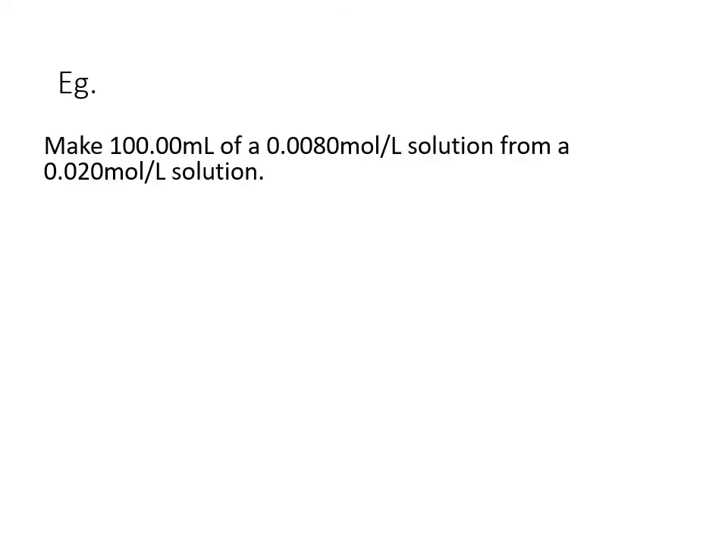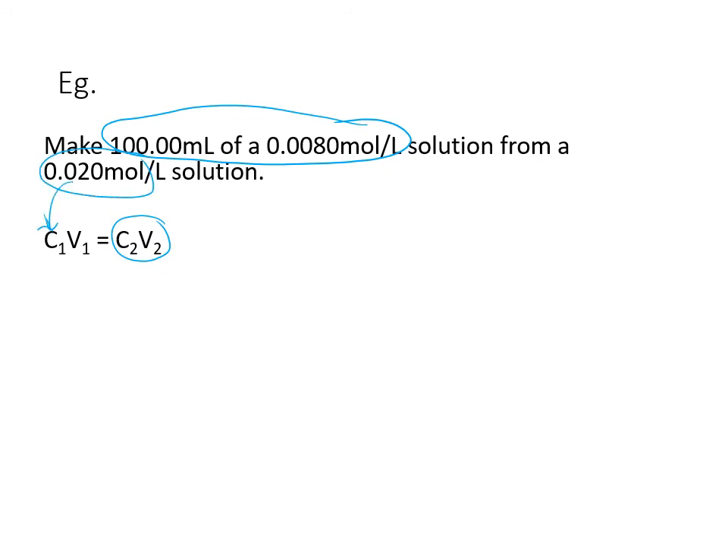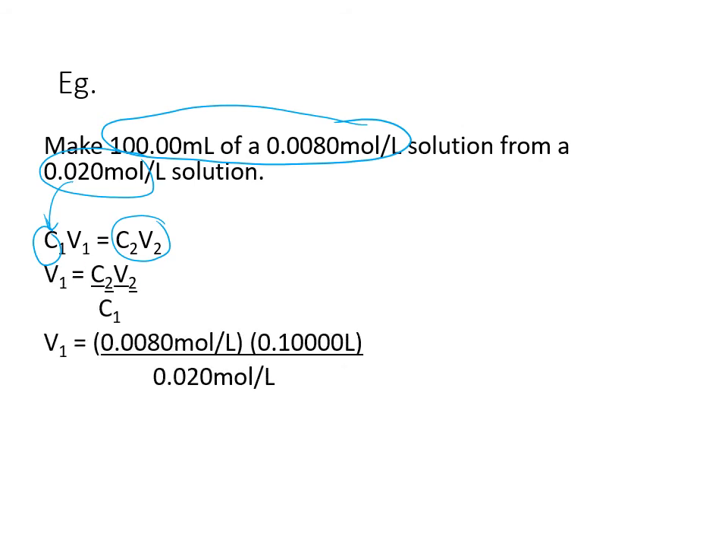Let's try the same question using the shortcut. We know the concentration and volume of our new solution (C₂ and V₂) and the concentration of the original (C₁). Rearranging for V₁: V₁ = C₂V₂ / C₁. Moles per liter cancel out, and we get 0.040 liters — the same answer as before. That's 40 mL to be moved over.